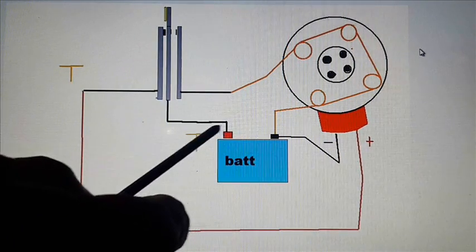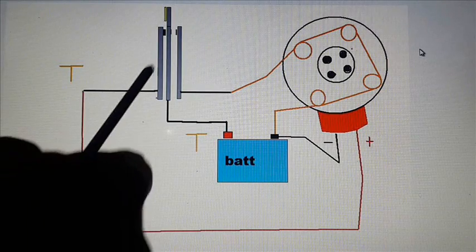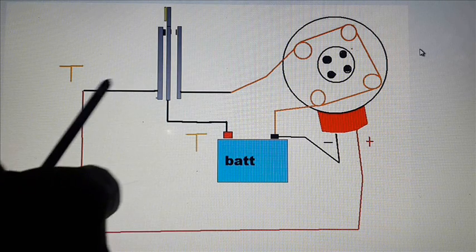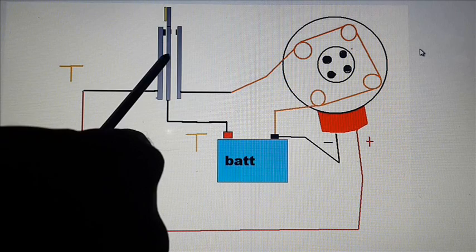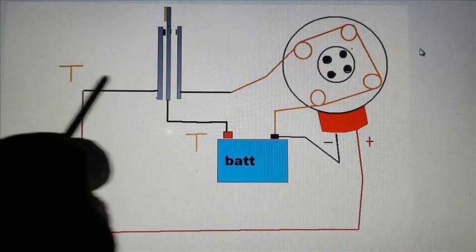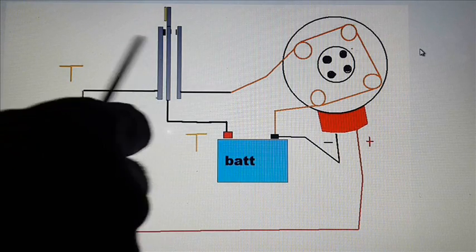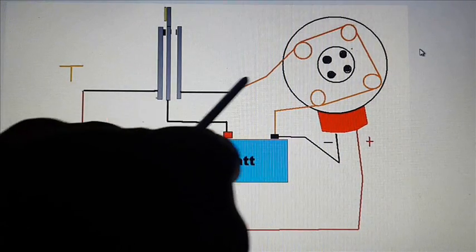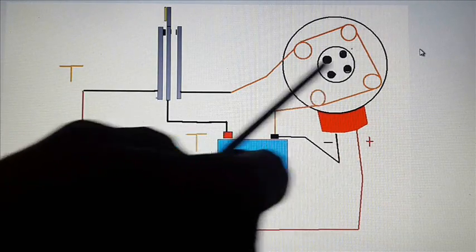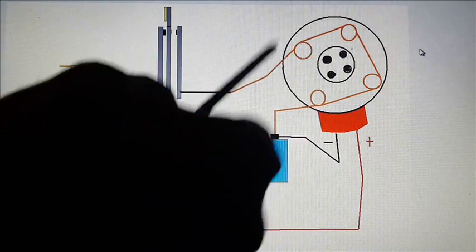So you can see the battery is not powering the motor at the same time the generator is sending energy to the battery. The generator is only sending energy to the battery when the pole and the prime mover in the center are in contact. When they are not in contact, the generator cannot send anything to the battery — the battery is in contact with the motor coils. This is the timing disk right here, so imagine you have four magnets on your motor — your motor is going to pulse four times per revolution.